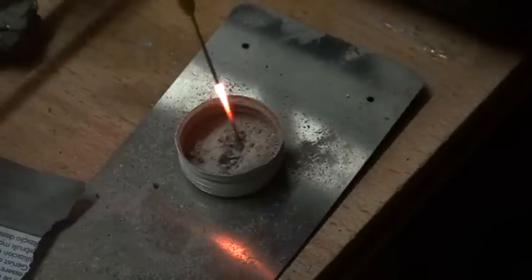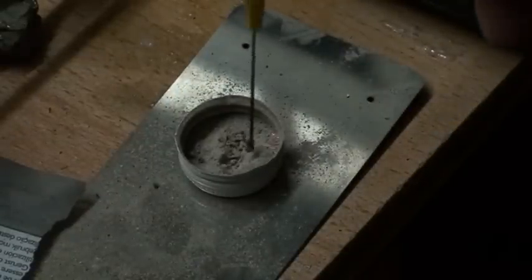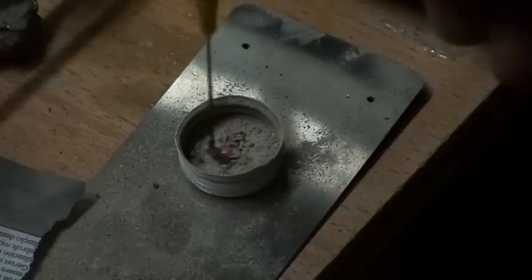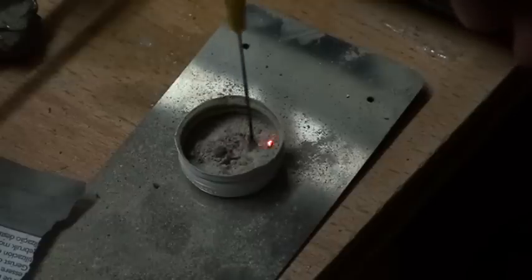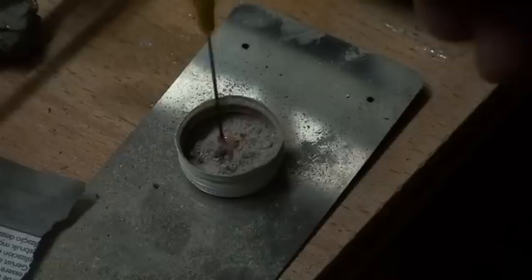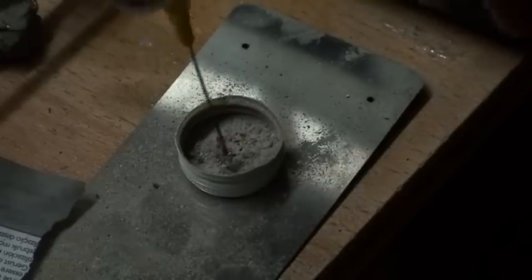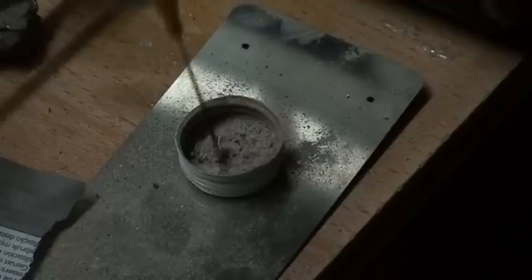We had to shut down because it went up here. It would make a bubble — a ball of sand on my torch, as you can see here. Interesting.